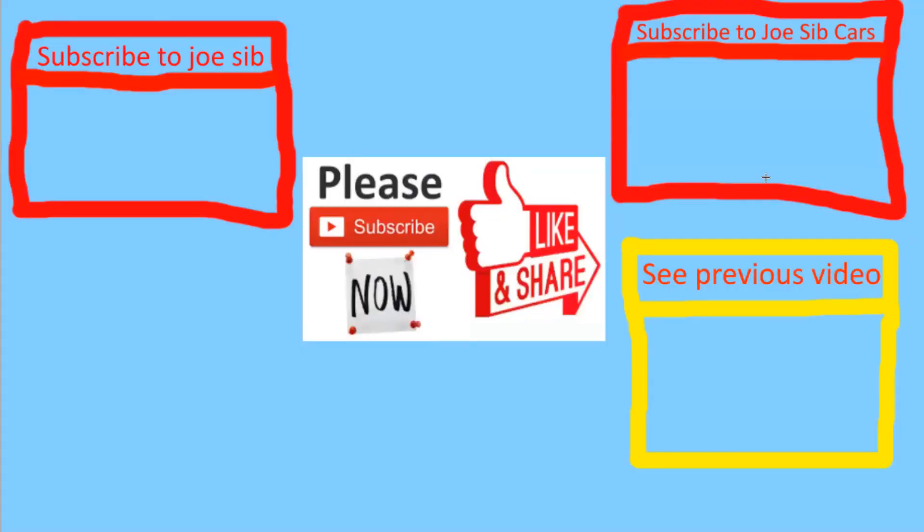I hope you found this video helpful. If you have any problems, leave a comment below. If you found this helpful, give it a thumbs up and consider subscribing for more content like this. If you like gaming, subscribe to Joseph. If you like car videos, subscribe to Joseph Cars. Please subscribe, like, and share — it will help a lot.